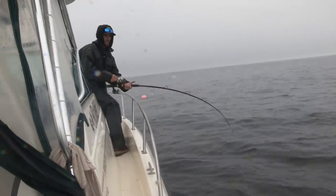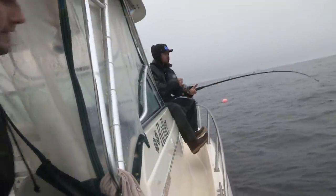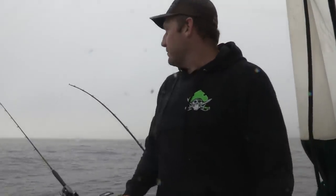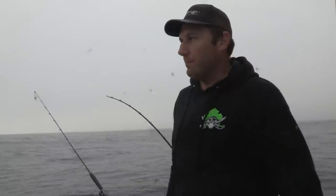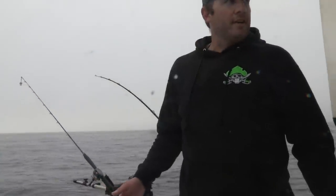They're coming — yes sir, we got them! How's he feeling, James? Feels like a keeper. The max size we're allowed to keep here is 115 centimetres, roughly 50–55 pounds. This one looks like a good one — we've been here about half an hour and we're starting to get bites, and they're coming in pretty hot now.